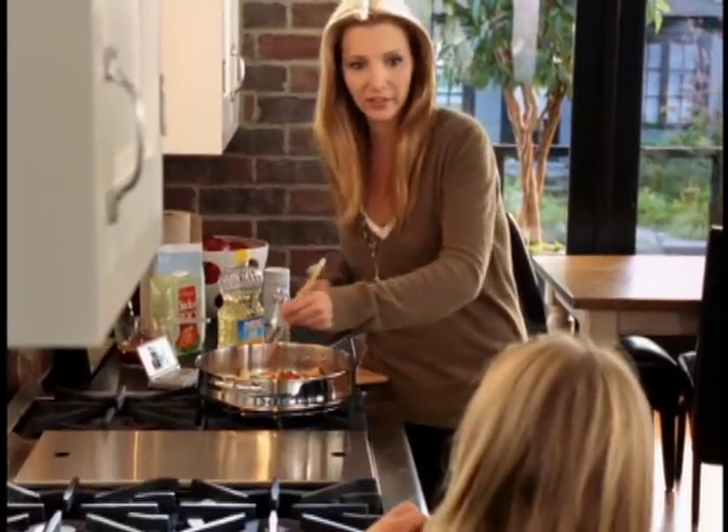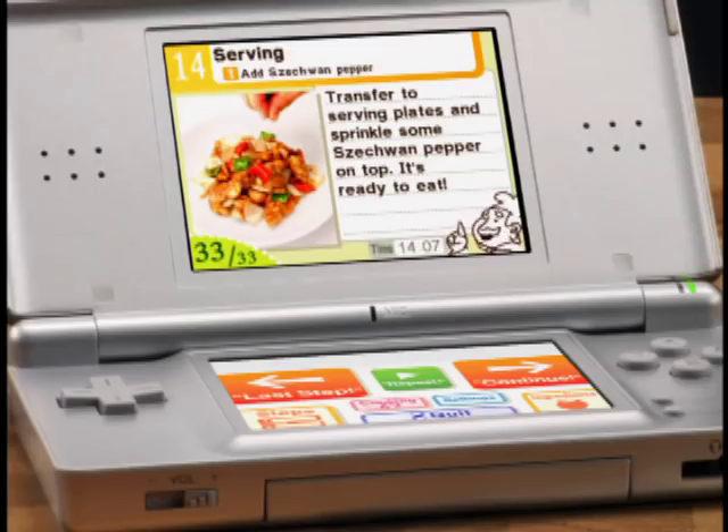Saute the chicken. We're done after this. Are you proud of yourself? Yeah. Me too. It's ready to eat. We did it. I know. Chinese food, and it was easy.